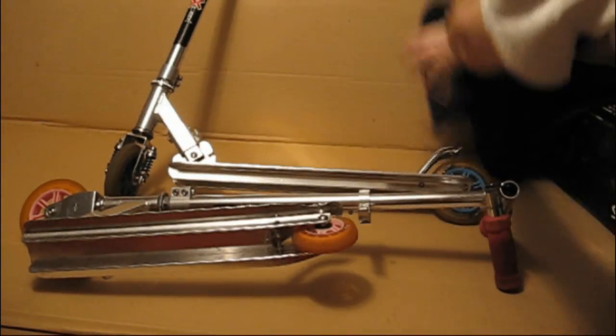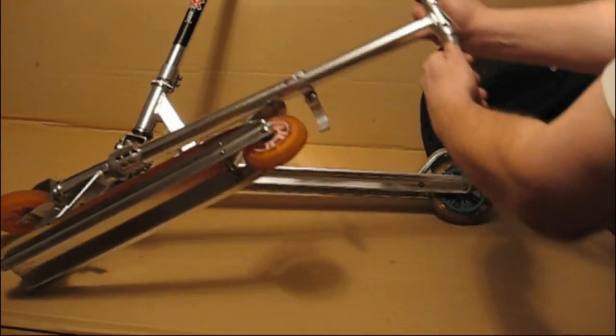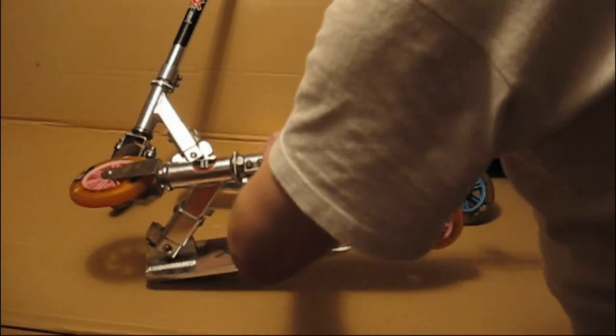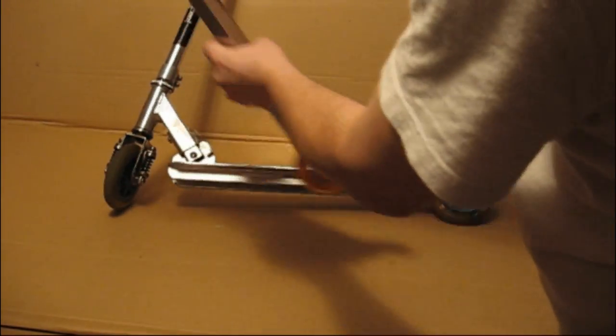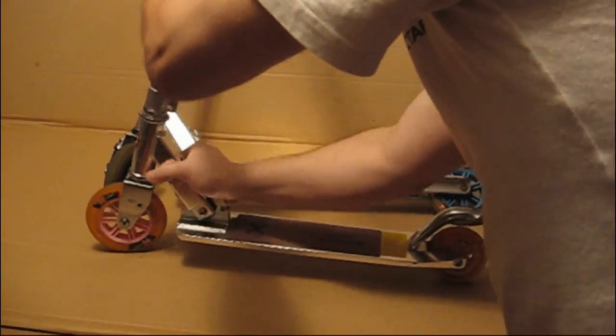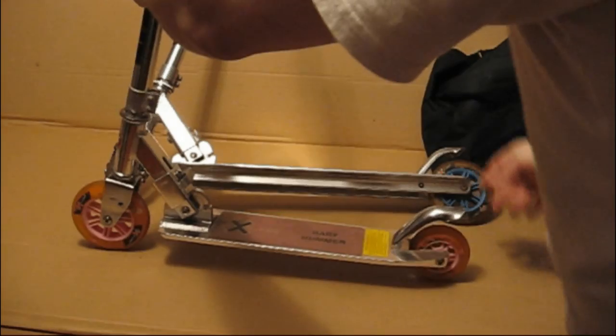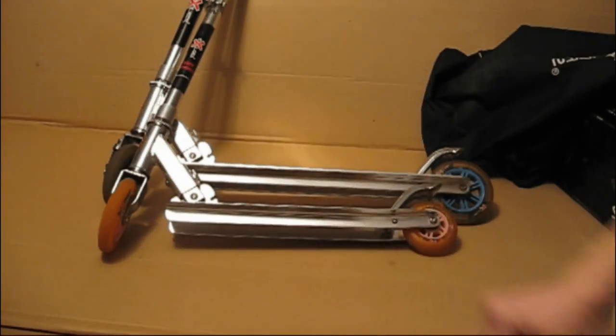Тоже усиленная рама, просто габариты поменьше. Собирается руль. Открывается. Фиксируется. Фиксируется руль. Всё. Самокаты готовы к работе.